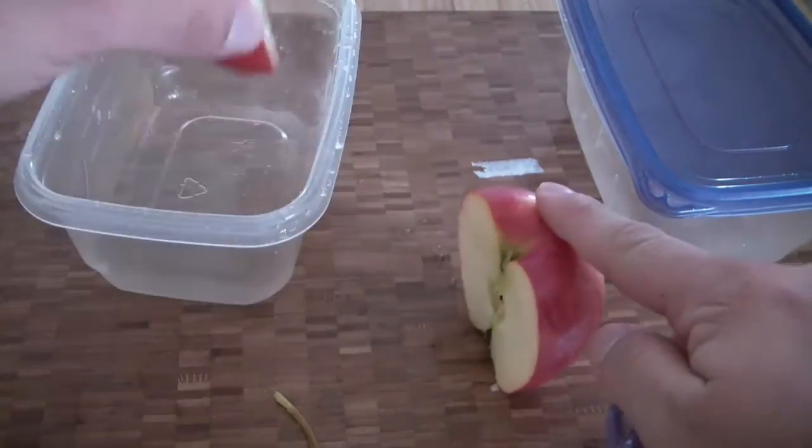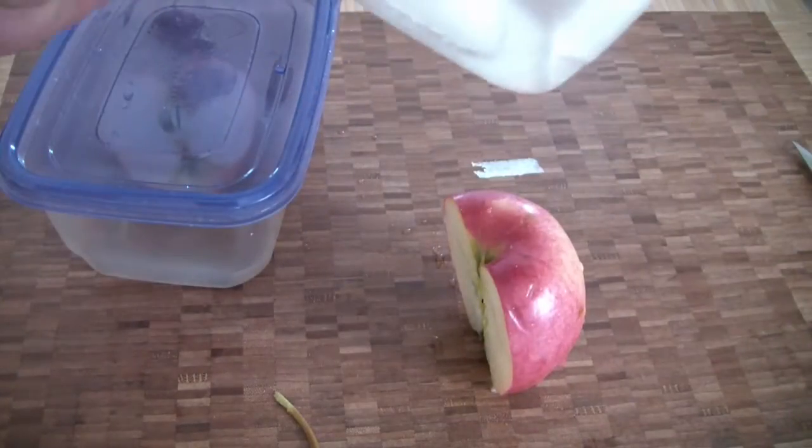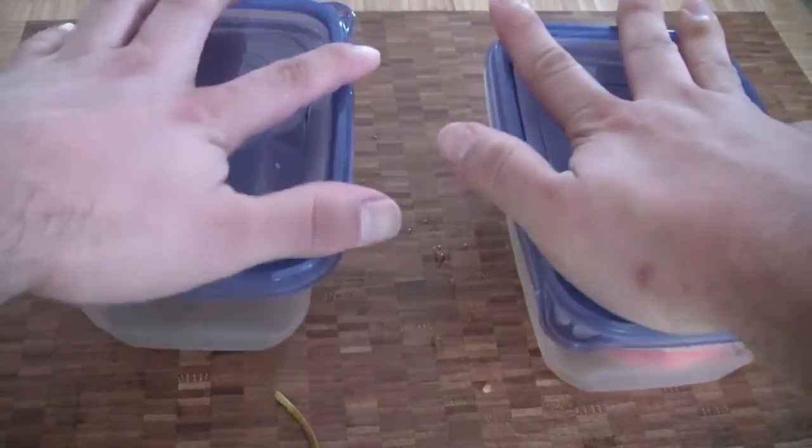All right, so we've got this one — put it in there, close that bad boy up. So we've got this one, put it in there, close it up.